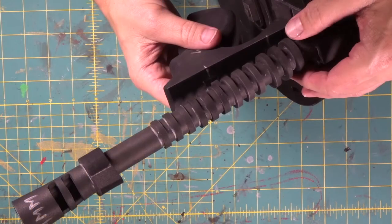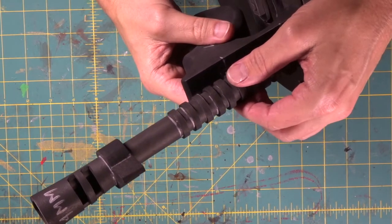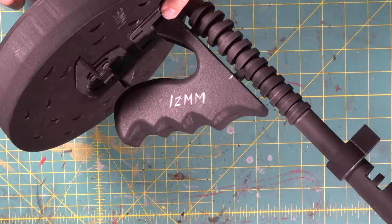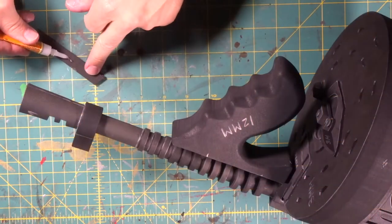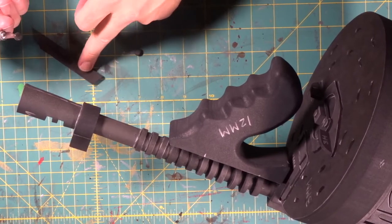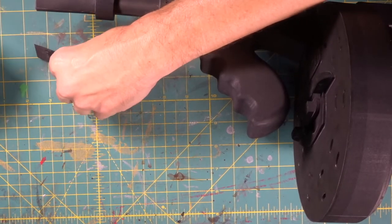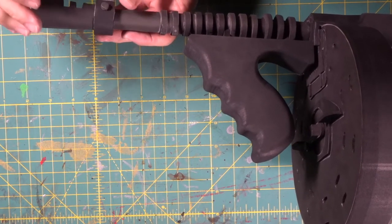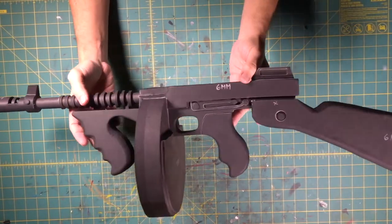Give it a couple of minutes. We stuck it back here and we stuck it to these two little supports. We put a little tiny puddle of super glue down, get the bottom of our rivet wet, come over to the side, and put it right in the middle.